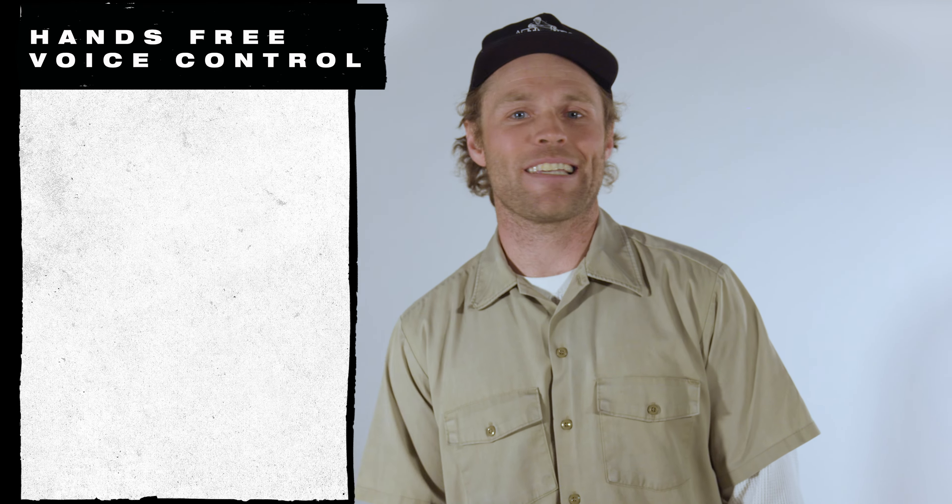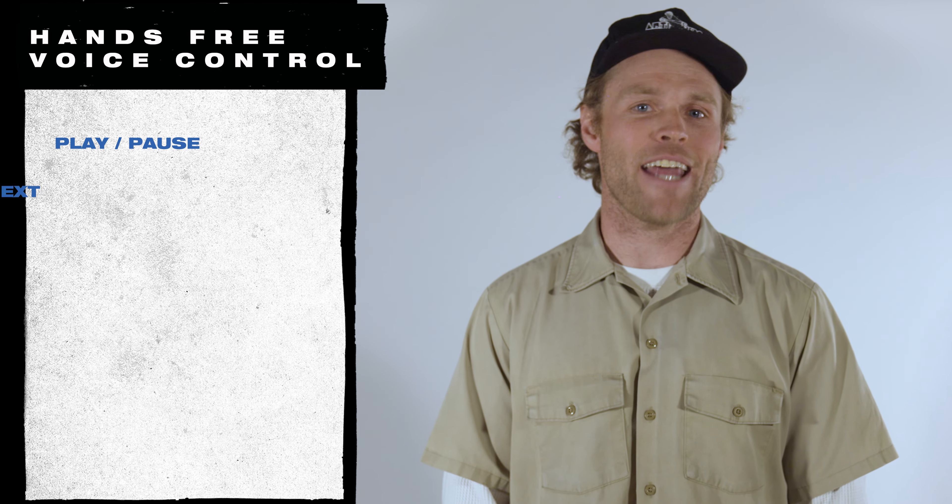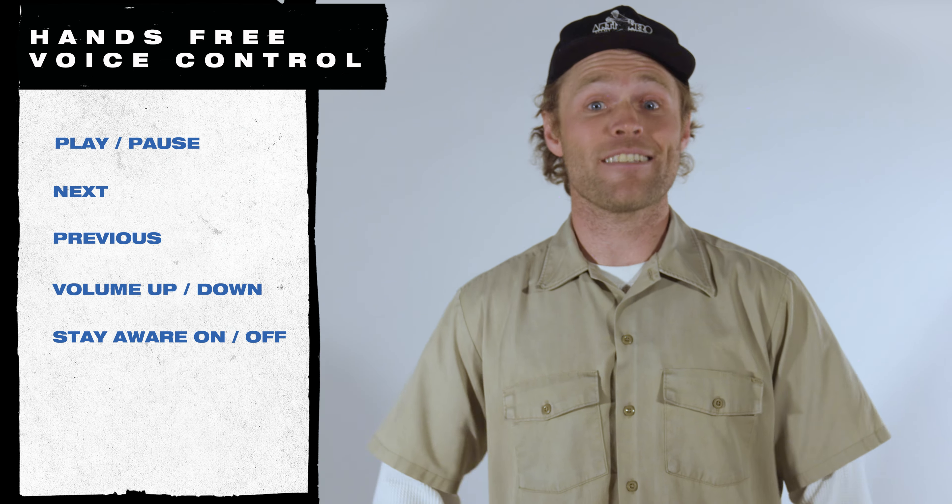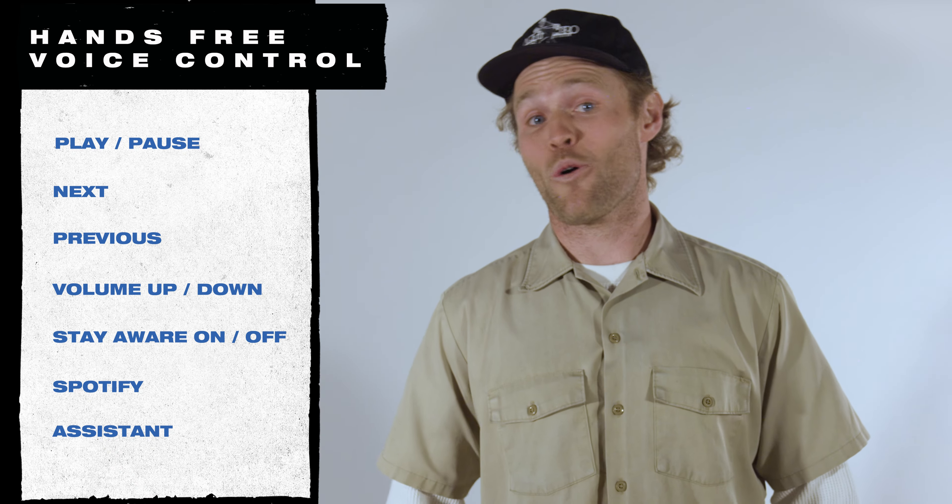When you're ready to try hands-free voice control, open the app and make sure voice control is turned on. First say 'Hey Skullcandy' — you'll hear a sound that lets you know Skull IQ is listening — then quickly follow up with a command. Use voice control for all basic commands: play, pause, next, previous, volume up, volume down, Stay Aware on, Stay Aware off, Spotify, or assistant.